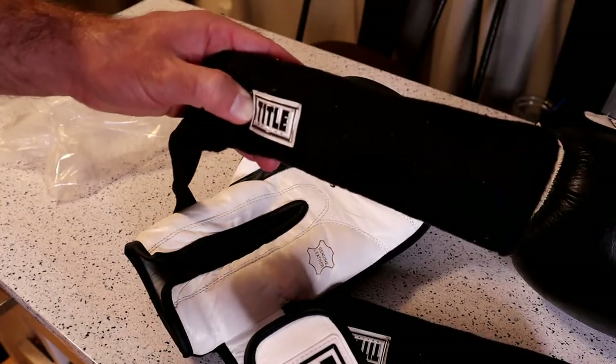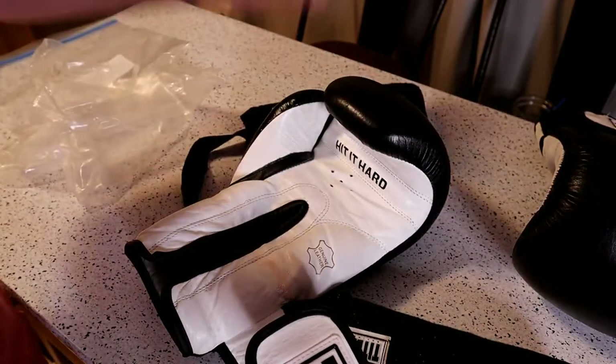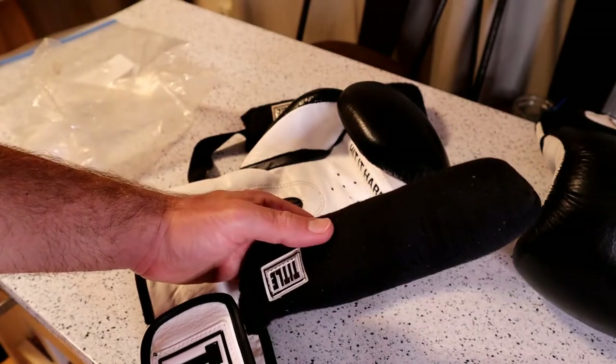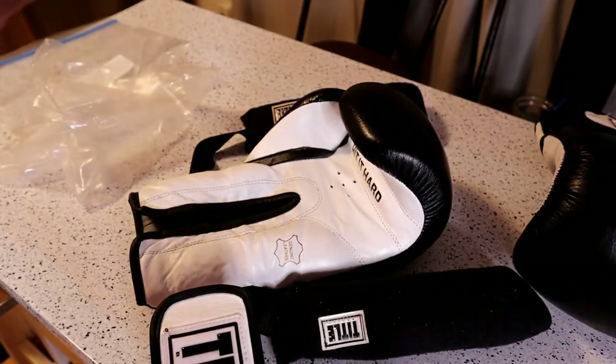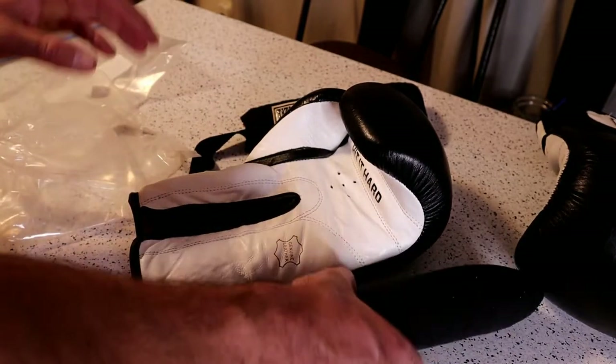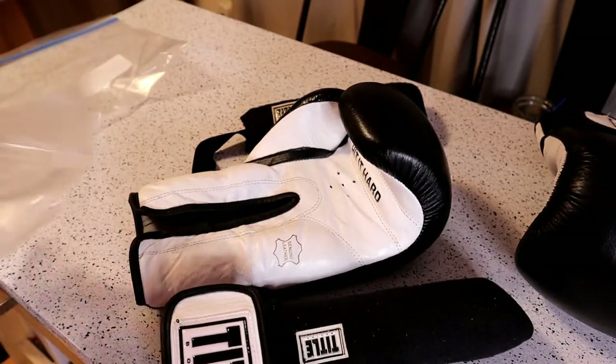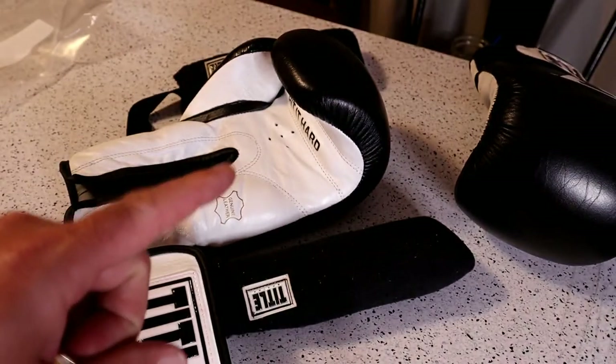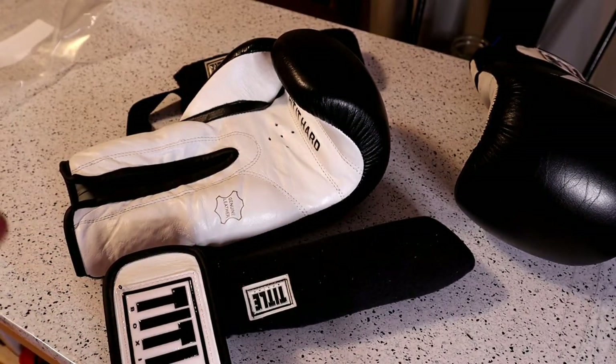That would be the only downside. If you like the smell of baby powder or a floral perfume — it's kind of a weird smell — it won't be an issue. But for me, I'm really sensitive to that kind of stuff. If you're interested in fitness boxing, I have a boxing course called OnlineBoxingCourse.com.